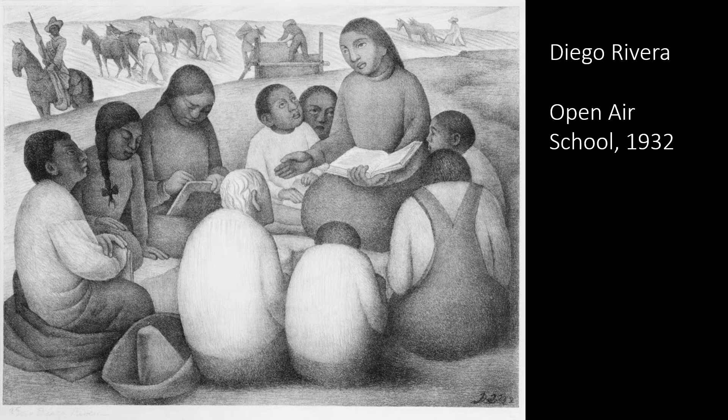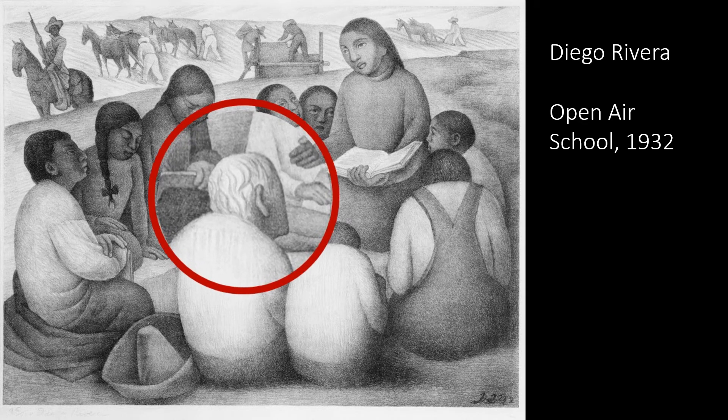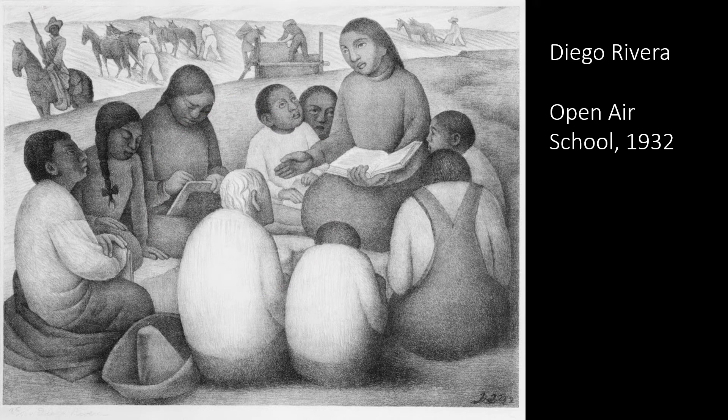Can you find a hidden message? Here's one: notice the teacher's arm points to this elderly gentleman. He may be a symbol for the inequities and illiteracy in Mexico. Here's another: there's a guard with a rifle between the farmers and the school. The farmers could be representing the past or the present, and the school children the future. What could the teacher be representing?